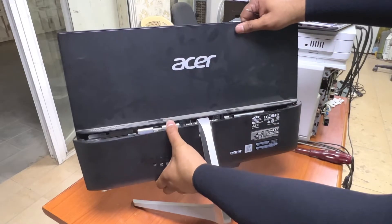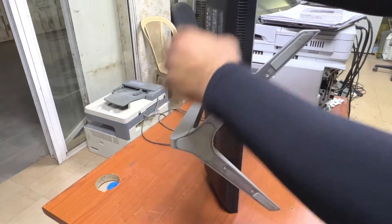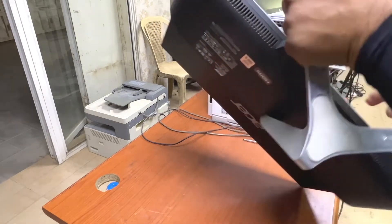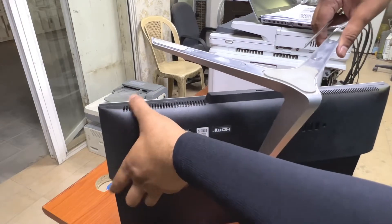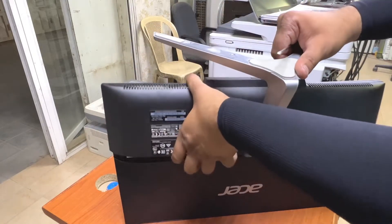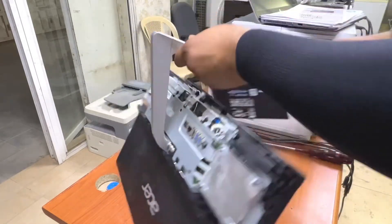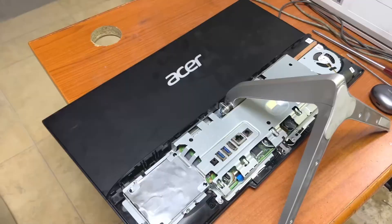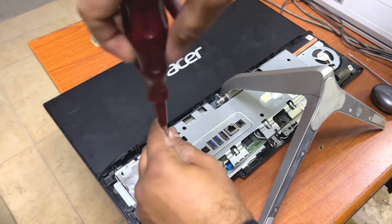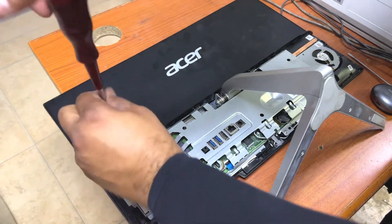Slowly push it down. Outside there is also a lock. Here is the hard disk, guys. Open the screws over here — there are two screws — and the hard disk will be released.